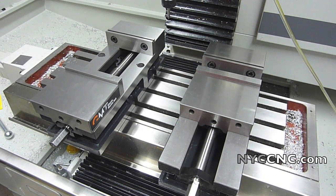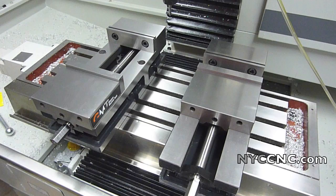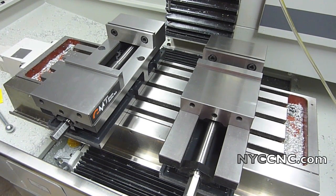I will be back with more when I have got more figured out on my fixture plates. That's all for now, folks. Thanks.